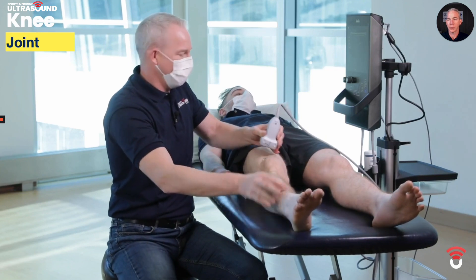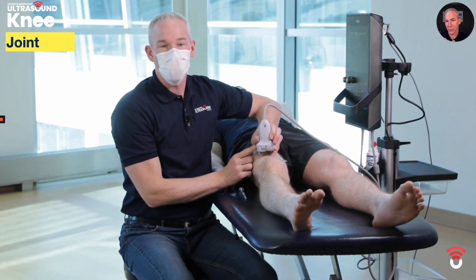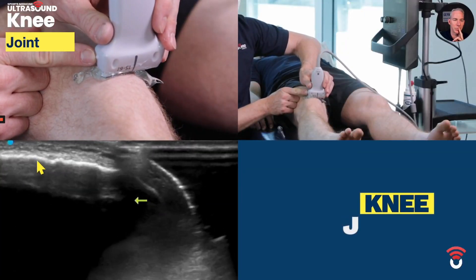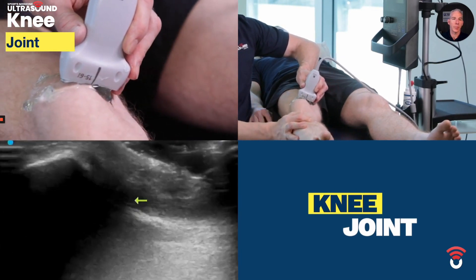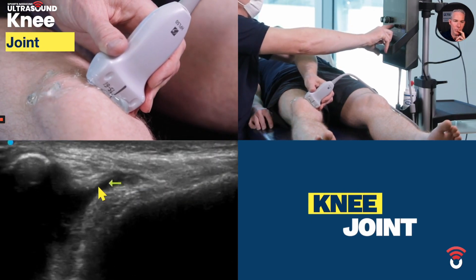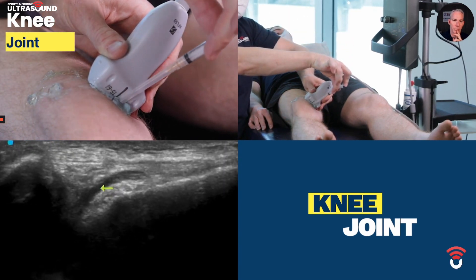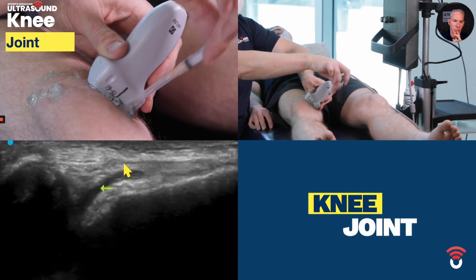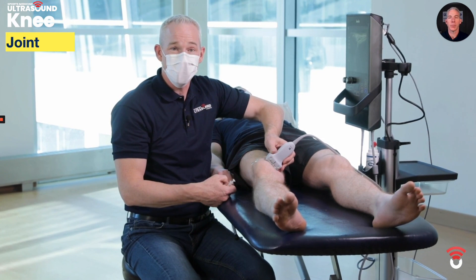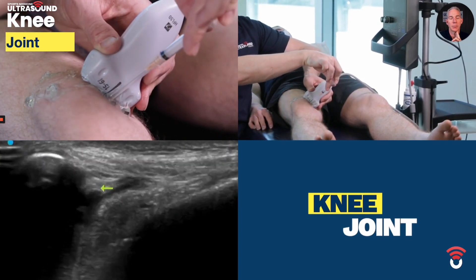We take the leg straight, add a bit more gel, and keep our probe with the same orientation. The landmark is once again the patella, but now we're going to drop the probe onto the medial femur. We can see the hypoechoic knee joint fluid here, and to inject it all we have to do is drop our needle out of plane into the knee joint fluid. So that's how I normally scan and inject the knee joint in the suprapatellar recess, but if you can't see enough fluid to inject, you can always default to this medial patellofemoral approach out of plane straight down.